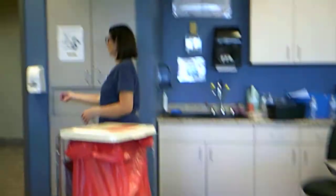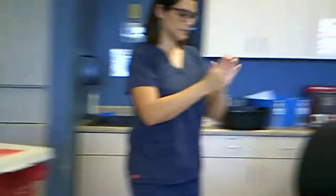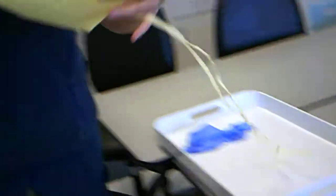I'm going to put my gown and gloves on. First, I'm going to set my hand sanitizer aside. I'm going to put my gown on.